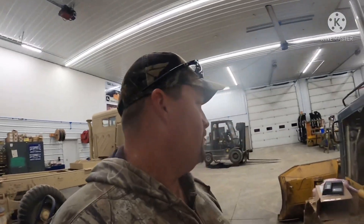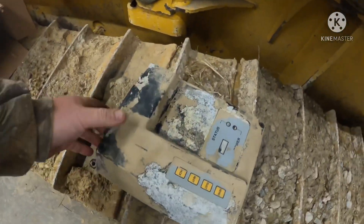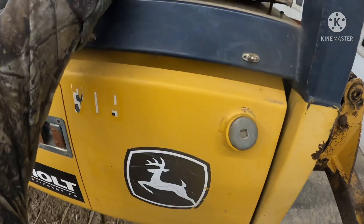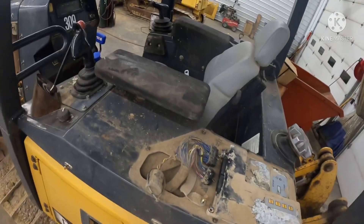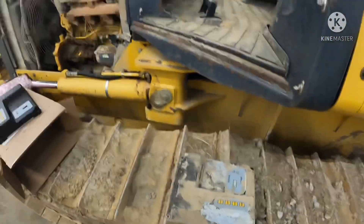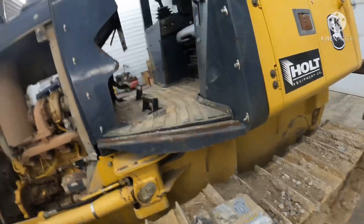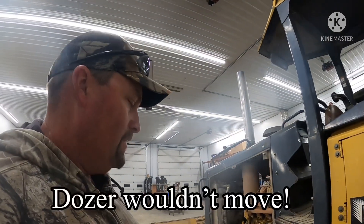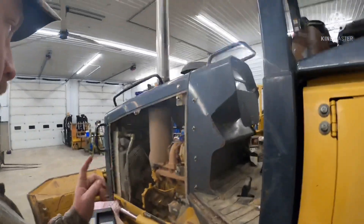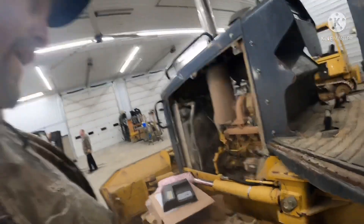Hey guys, it's Clinton from CNC Equipment. I want to show you something here — this is a 450J transmission controller out of this tractor. It's all corroded up and it's actually bad. It sits right up here on the left-hand side behind your elbow when you're sitting in the seat. We took it out, we knew it was bad — it was throwing a code for no communication between it and the engine, no power coming out of it. We had another identical dozer, pulled the controller out and swapped it in to confirm that was the issue.